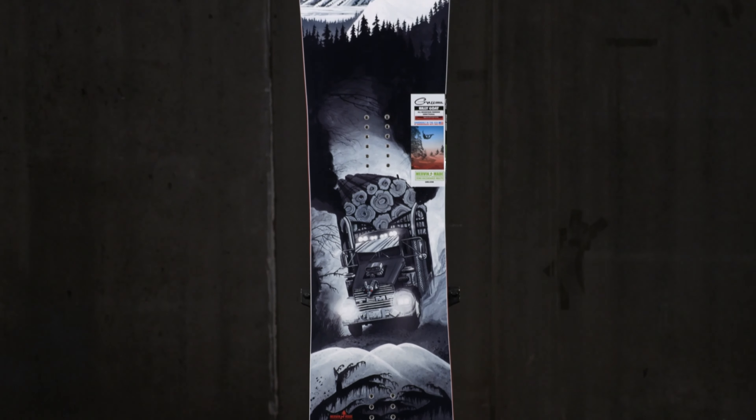This is an all-mountain freeride board. It's mostly meant to be ridden in one direction — most people who ride the Billy Goat ride it one way. However, you can still ride it switch, because this deck is designed for intermediate to advanced level riders.